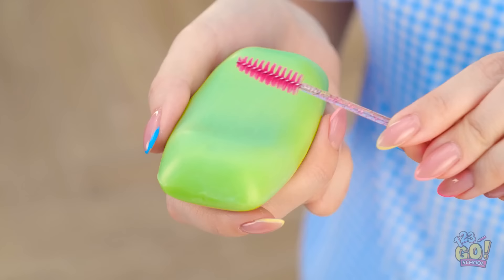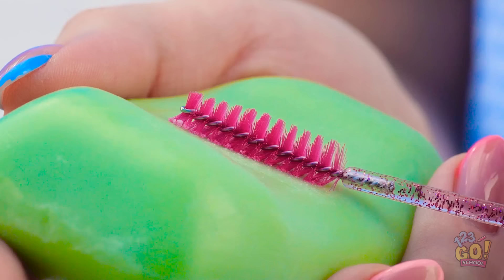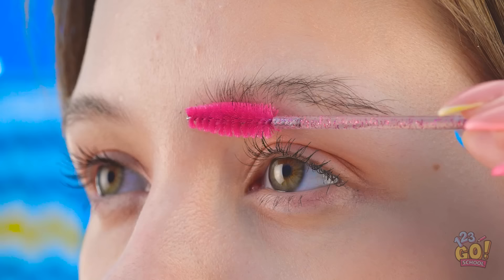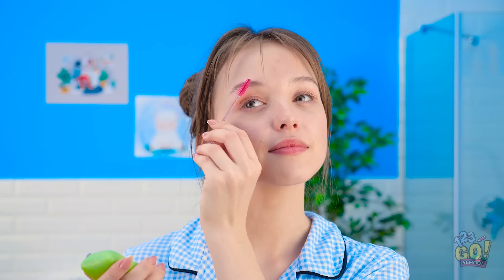Wait a second… what if I… Yes! I think that will totally work! Gotta get this nice and soapy! And now to apply to my brows! It's shaping them nicely! On to the next one! That worked great!